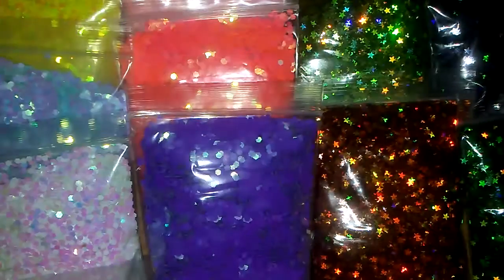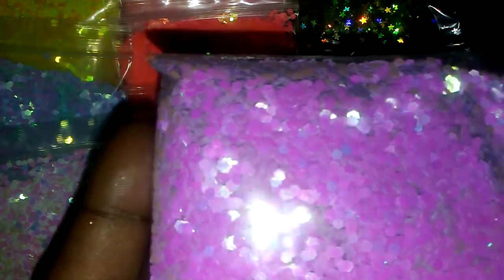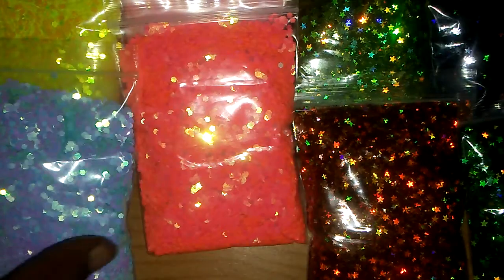We have the green iridescent hex bag. And this is the lighter purple iridescent hex. We have the white iridescent hex. The darker purple.